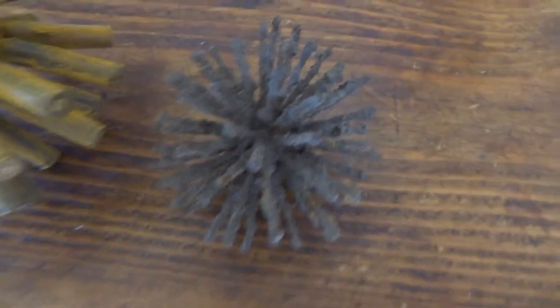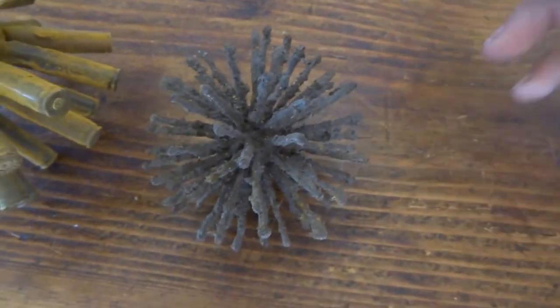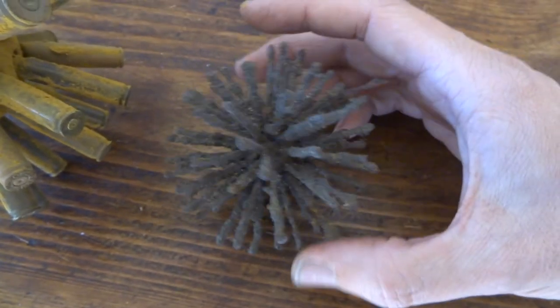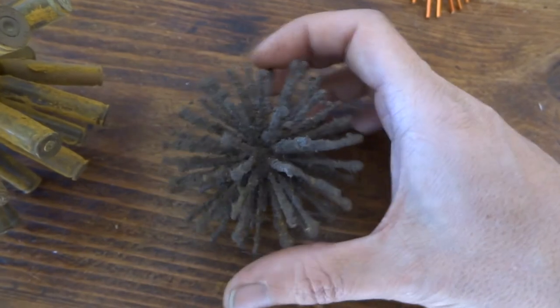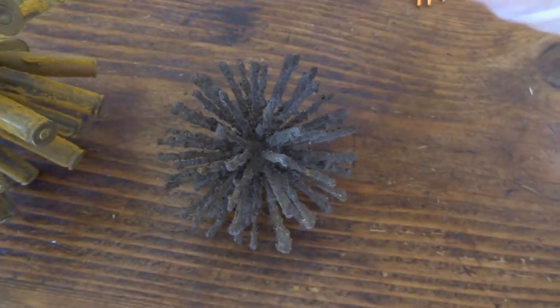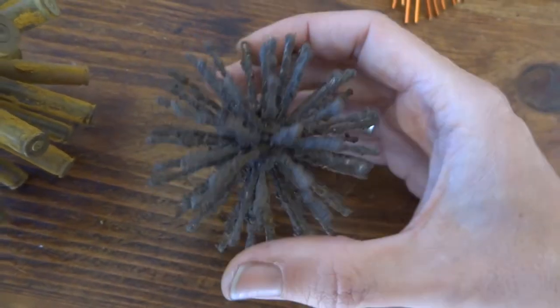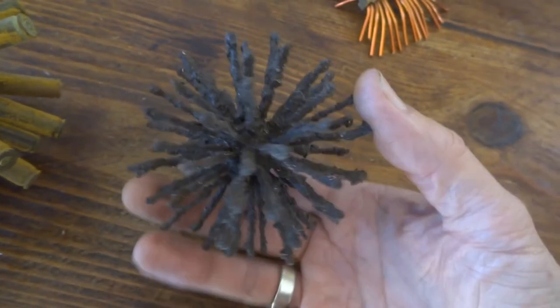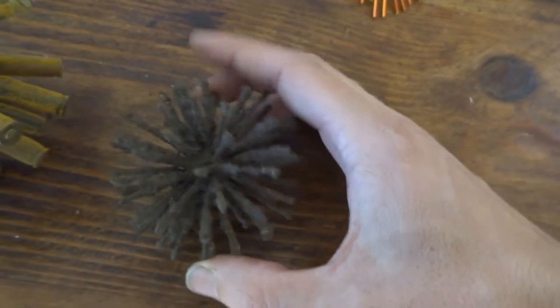This one I call Sputnik. A similar sort of thing — I just had a ball of milliput left over from a project. I put pins into it and then blobbed PVA glue onto the pins and sprinkled sand onto it again, which gave it really good texture. It took a bit of building up but ended up really quite nice.